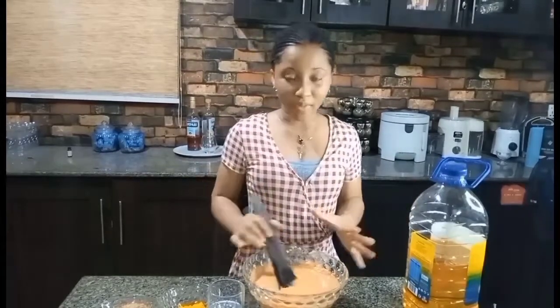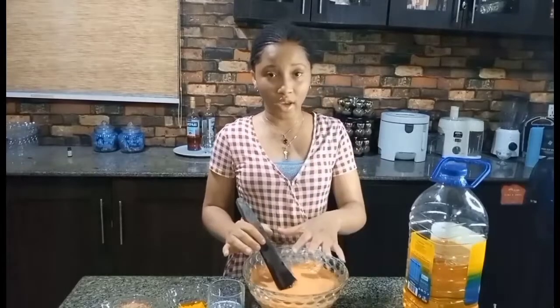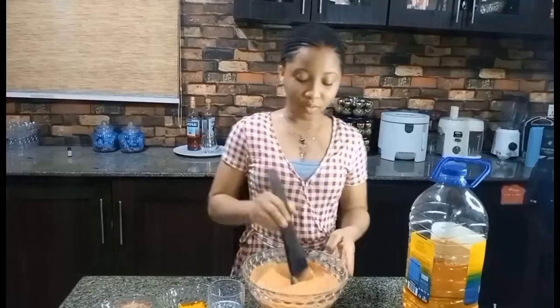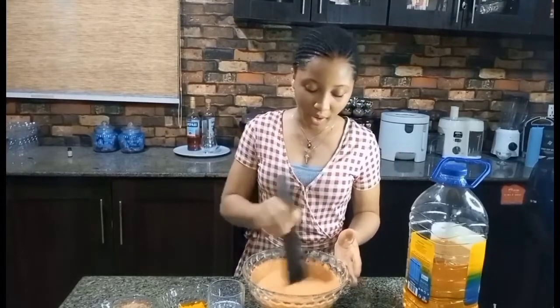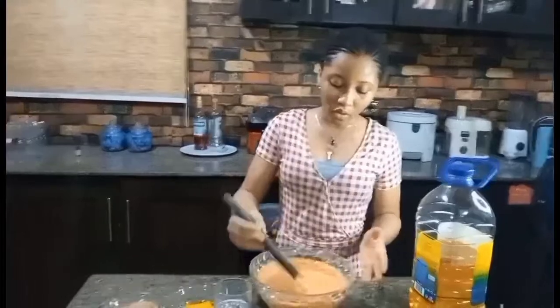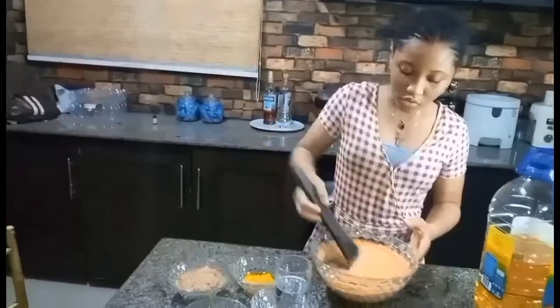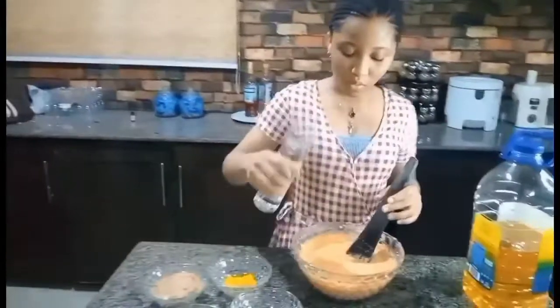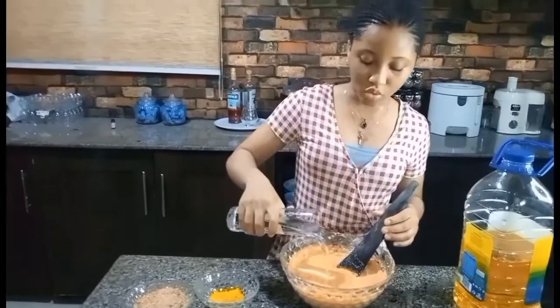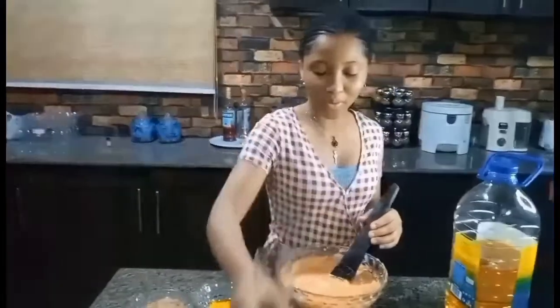Already, this is my mixture for Moimoi. This year it includes my beans which I blended with my tatashe, fresh pepper, and my onions. Make sure you blend them all together to get a smooth texture, just like mine. I'm going to mix mine a little bit, then I'll be adding my glass of water — not too much, because you don't want your Moimoi to be too watery.